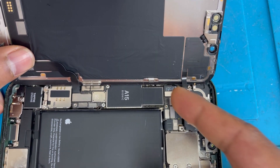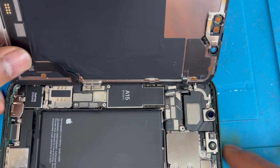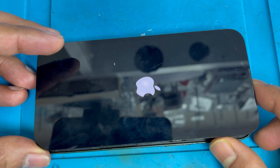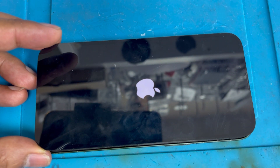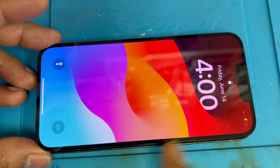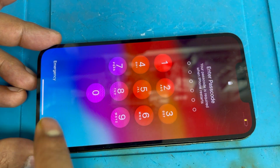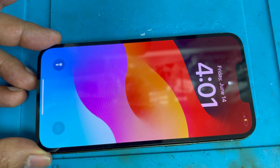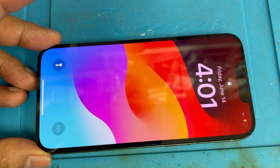This is most of the time where the problem happens. We remove this sensor connection and let's see if the phone turns on. It looks like it is working because it's not restarting now. Yes, the phone is working — so this is not a software issue, storage issue, or battery issue. This is a sensor issue.